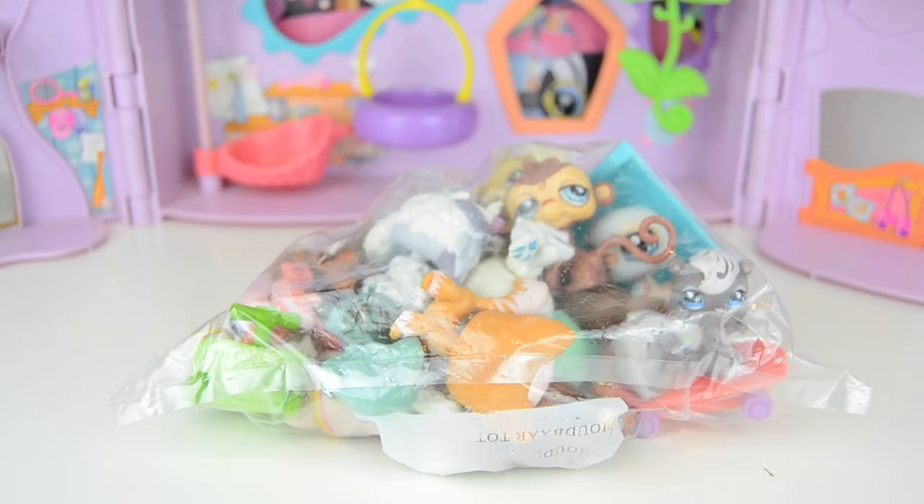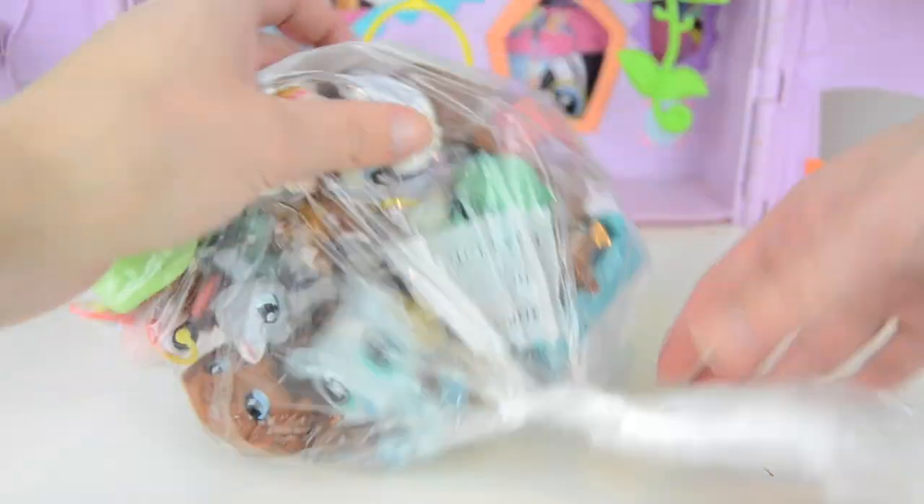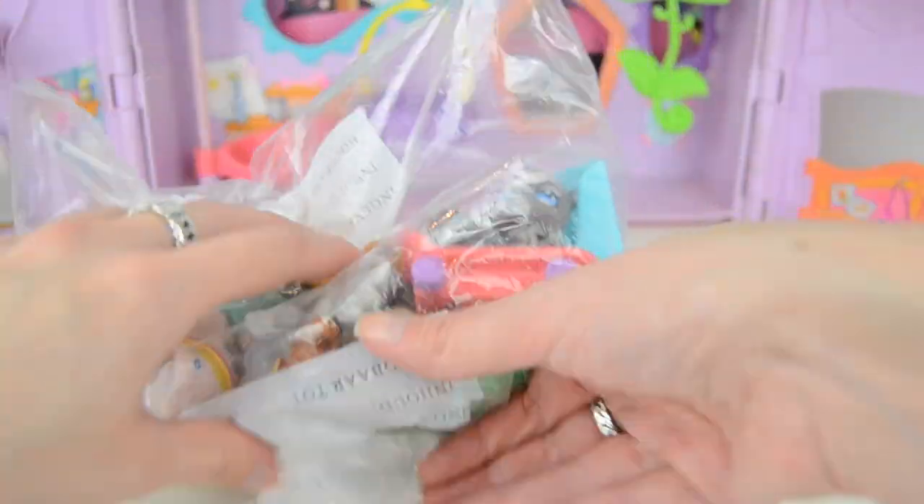Moving on to this bag — I'm pretty sure it comes with 19 Littlest Pet Shops and also some accessories which belong to this play set. Let's open it up; this is always fun. I'm going to dump everything out and show you every single Littlest Pet Shop one by one.